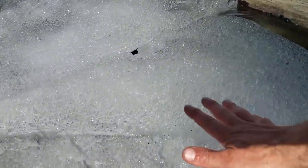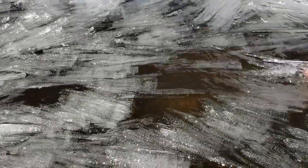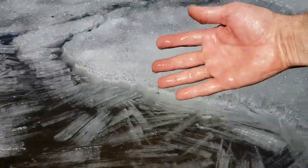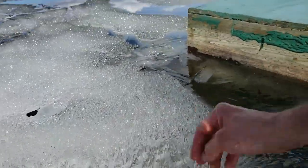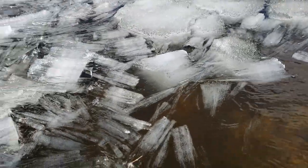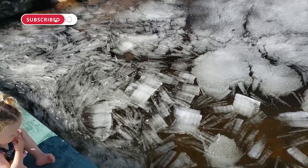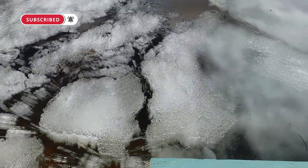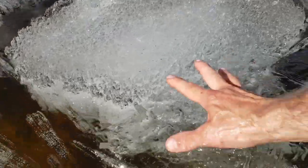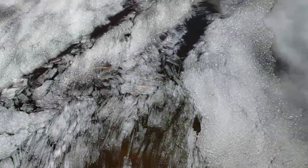It looks like a big chunk of ice, but it's just like a bunch of these long needles. Come back here with me.